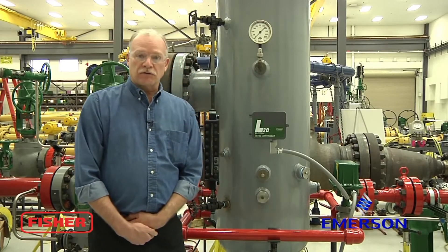Hi, I'm Steve. I'm an instrument technician here at Fisher. Today's segment is on the initial setup and calibration of the L2E electric level controller wired to an easy drive electric actuator on a D3 dump valve on a pressure vessel. Today this will be done on a dry displacer.